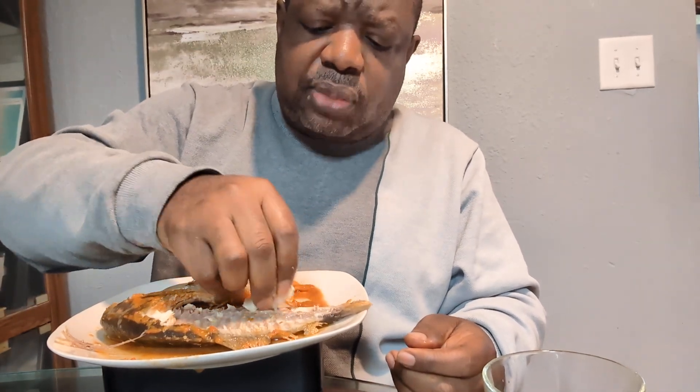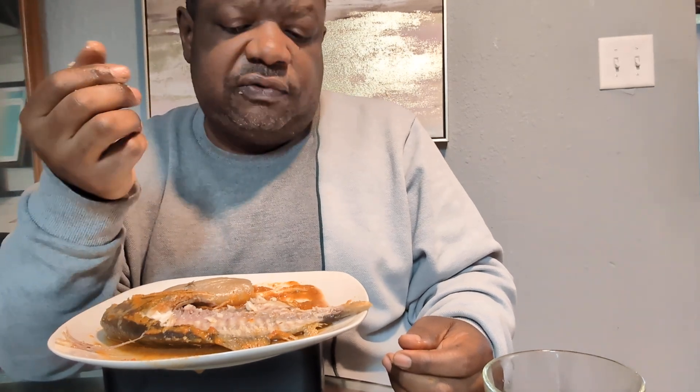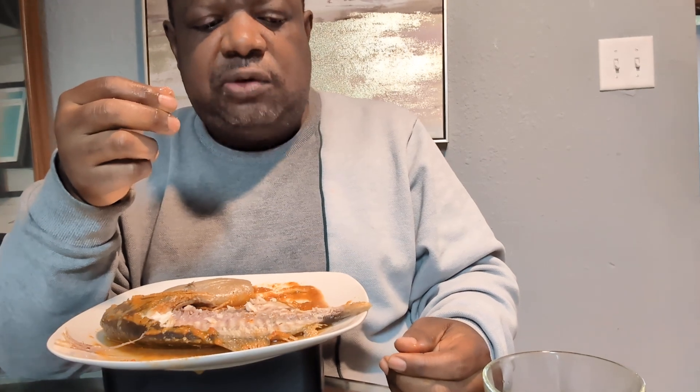I know I'm from Africa, but I use my own seasoning from my country, Cameroon. Some people use a different seasoning because they have a different background, but for me, I use my Cameroonian seasoning.